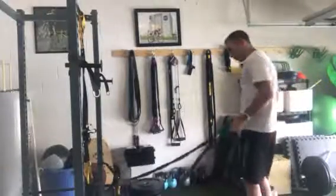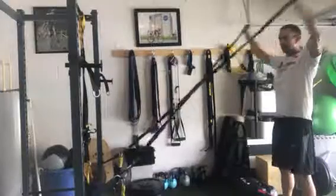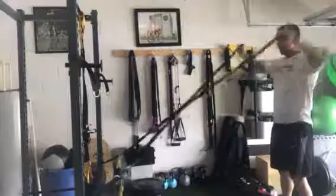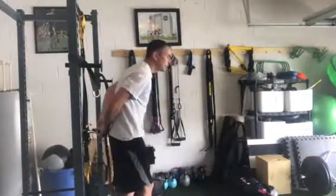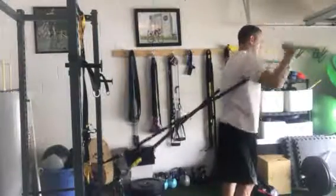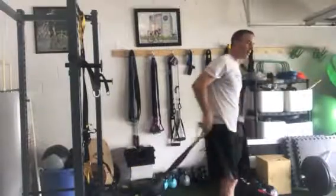Switch back around and do Y's — pull overhead, pause, come down. Then finally finish up with the crossover incline press. There you go. Takes a couple of minutes, but the benefits are huge.